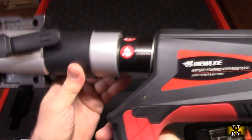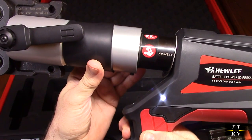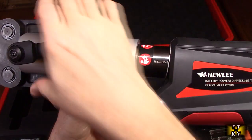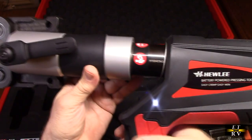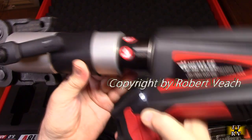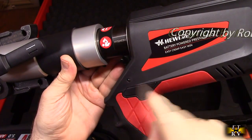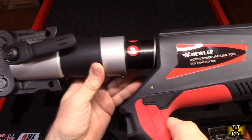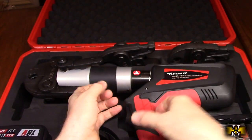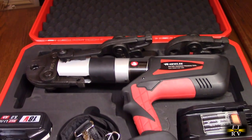Now that we have the half inch jaw on, we can test it. This works simply — we're going to hold this trigger button. And that's it — it beeped and compressed. If you want to stop in between, you just hit the release. You can see the LED comes on letting you know it's doing the actual compression. That's how it works — quite simple and very effective.